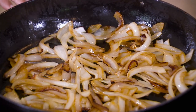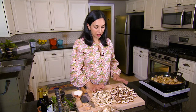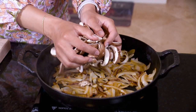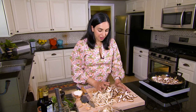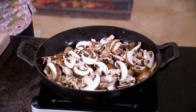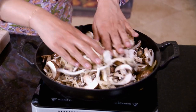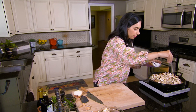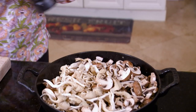Our onions are exactly where we want them to be, so let's go ahead and add our mushrooms. We're adding what looks like a lot of mushrooms to this pan, but mushrooms lose a ton of moisture when they cook, so what looks like a lot will end up being just the right amount for our galette. I'll also add some salt and a few cracks of pepper.